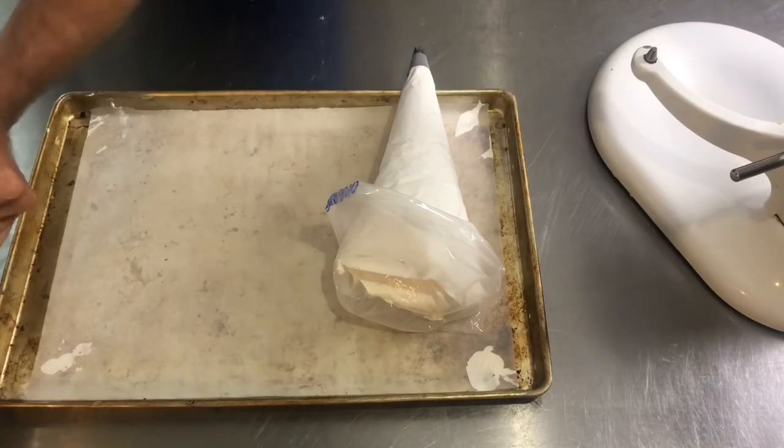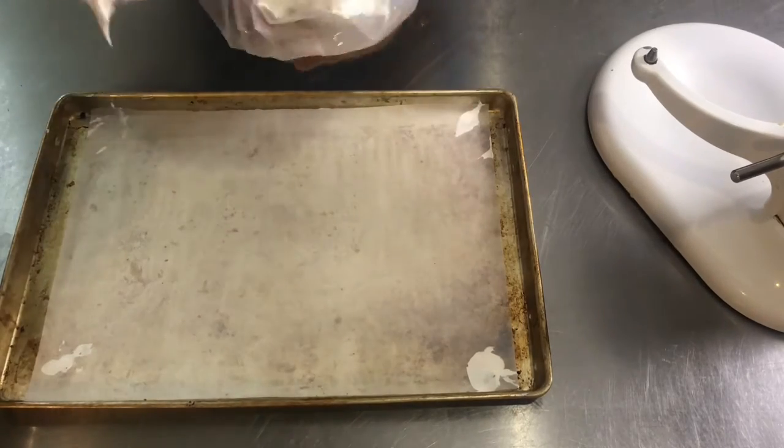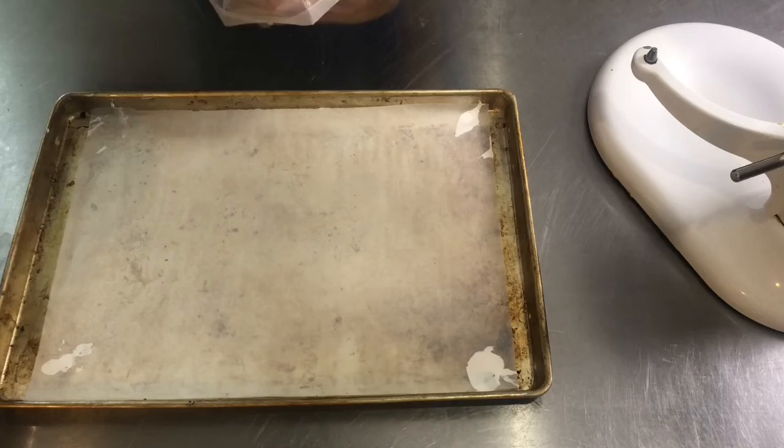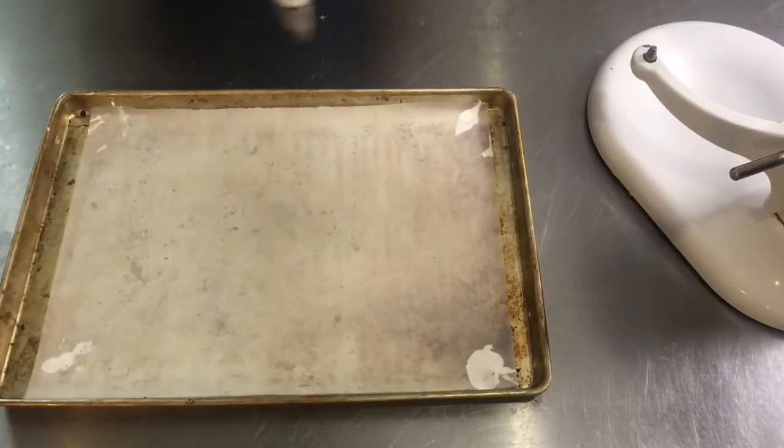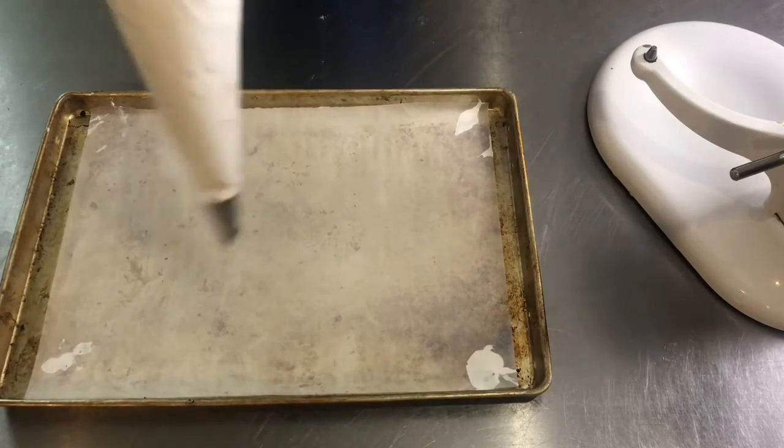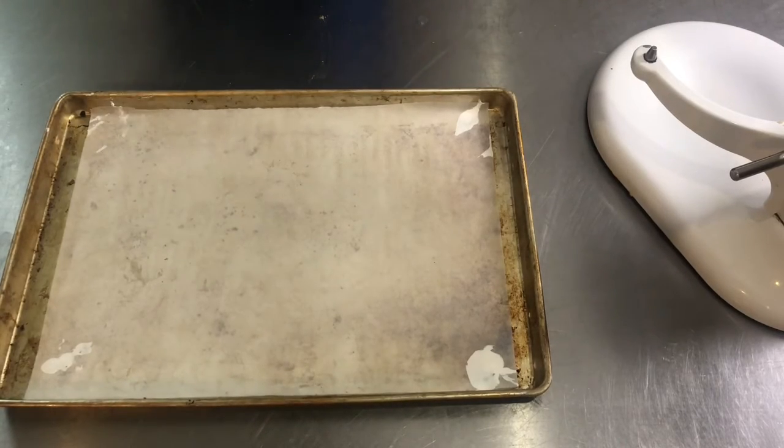You could use a different method to prepare your whites. If we use the Swiss method, for example — which is heating your egg whites and sugar over a double boiler before you whip them — you would be able to use this as a toasted meringue on top of a cupcake.